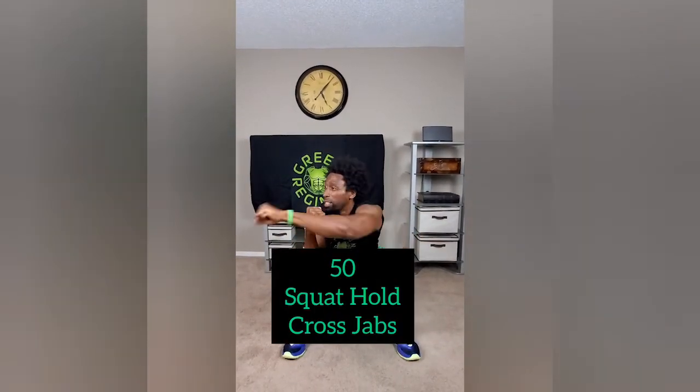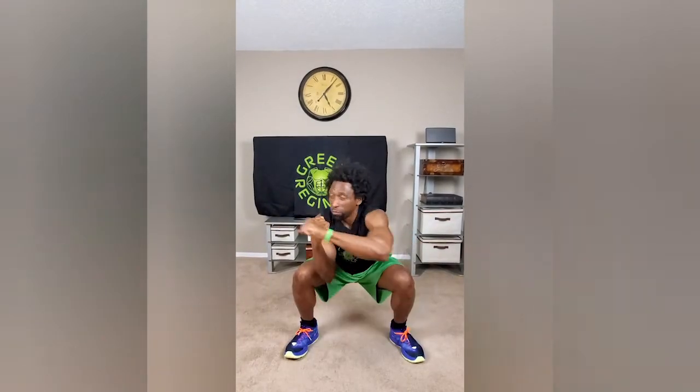Transitioning into the very last exercise. After that 10th rep — 5, 4, 3, 2, 1 — we are immediately doing 50 cross jabs: 3, 4, 5, 6, 7, 8.